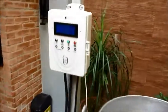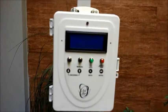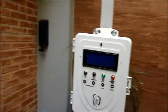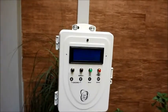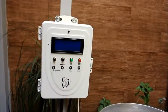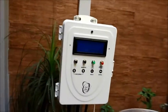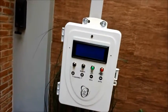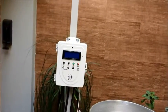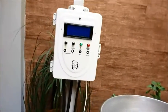Basicamente ele é baseado no Hardbeer — tem muita gente fazendo, vocês compram no Mercado Livre. Esse aqui eu comprei de um cara lá do Sul. Ele controla todo o processo das rampas, você programa até dez receitas com várias rampas de temperatura, até dez adições de lúpulos, e tem vários parâmetros pra configurar. Ele gerencia a bomba e é bem versátil — uma mão na roda pro cervejeiro.